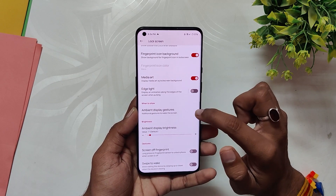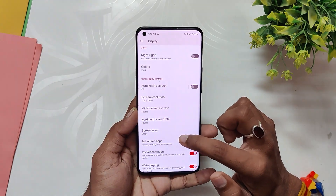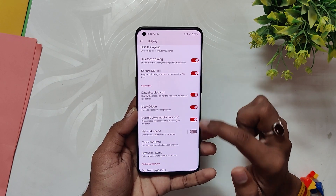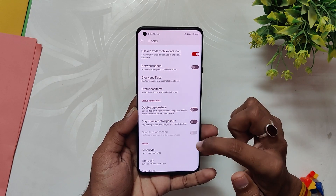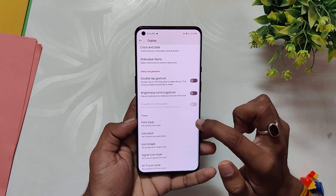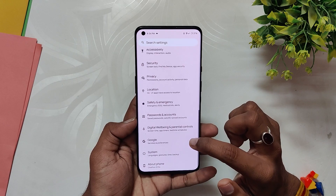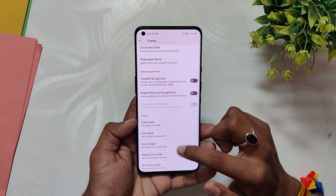Inside the display section you get lock screen customizations including double line clock, media art, edge light, and some lock screen gestures. Under dark theme you can select a pure black dark theme and set the minimum and maximum refresh rate. There are QS panel brightness slider customizations and QS style layout settings. Then there are status bar options like clock, date, network indicator, status bar gestures, and theming options like font, icon pack, and signal and Wi-Fi icon styles.